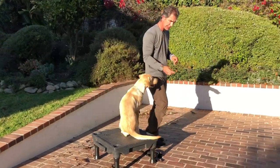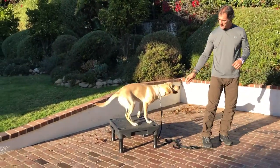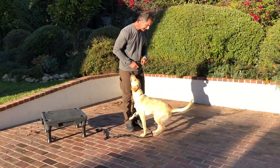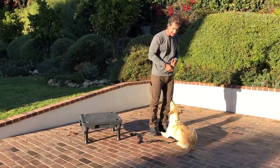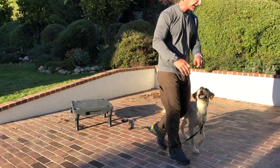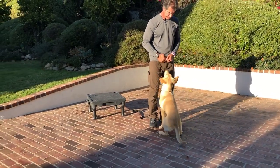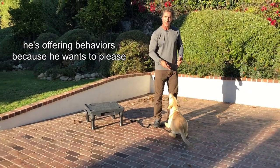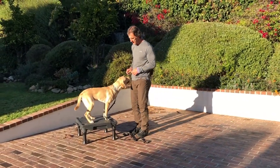So let's try it on the ground, see what happens. Dwayne, sit — nope. He wants to go on the square. See how he went back a little bit? He's offering another behavior — he's offering the down, which is fine, but it's not what we're asking for. We want to stay specific with this because right now I want to teach him. So let's put him back on the square and let's see how much easier it is for him.